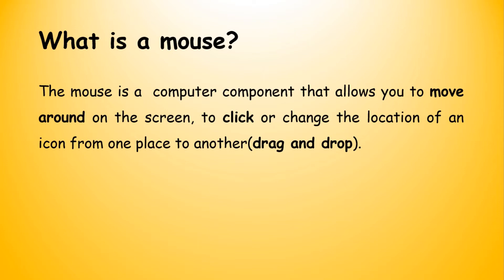What does the mouse allow you to do? It allows you to move around the screen. You can move to the upper side of your screen, to the lower side, to the left side and to the right side. Therefore, you can move around your screen.